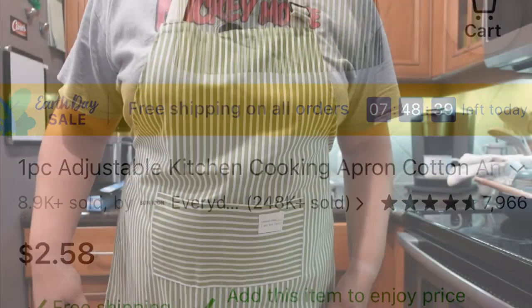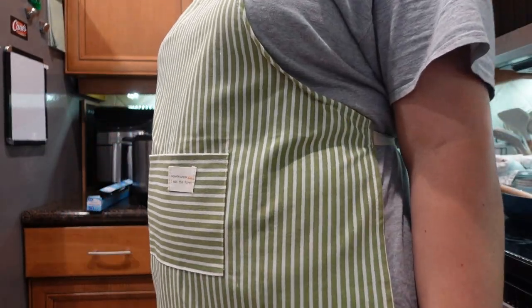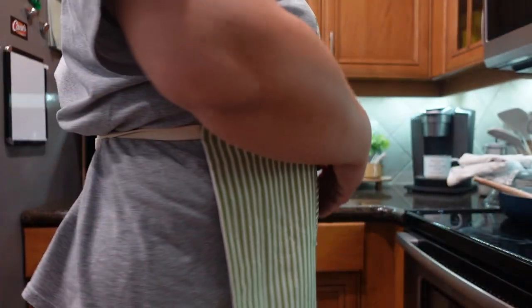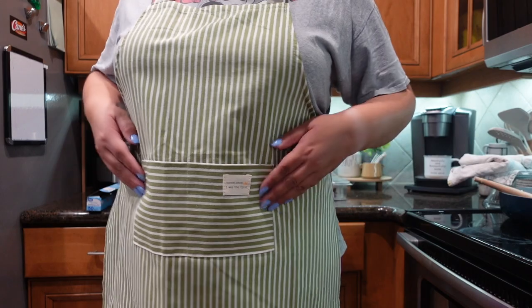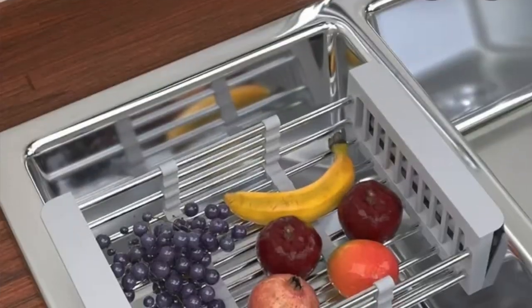Next up is this adjustable cooking apron. I love it — it's made out of a canvas fabric and the straps are a nice twill. It's got pockets. The straps are a little on the shorter side, but it still works for me and I'm really enjoying using it and keeping myself clean.